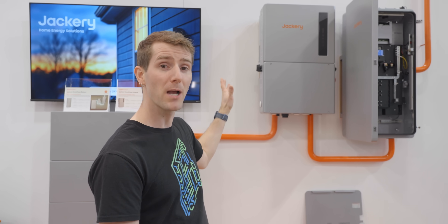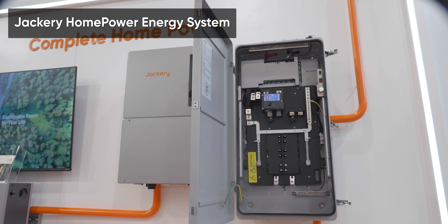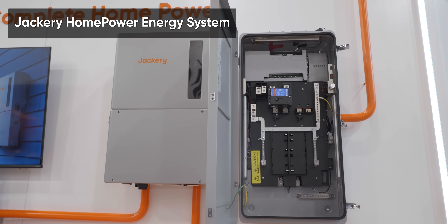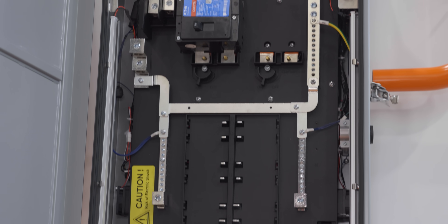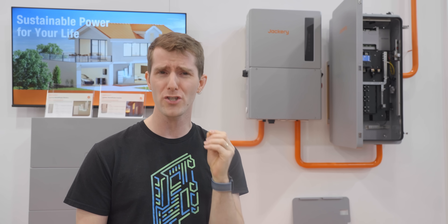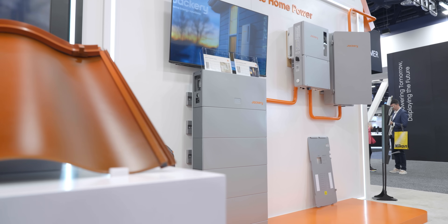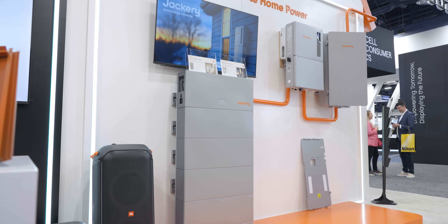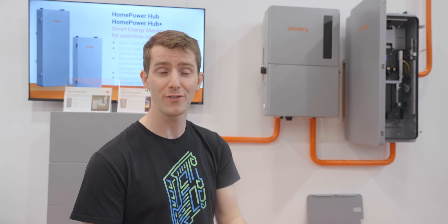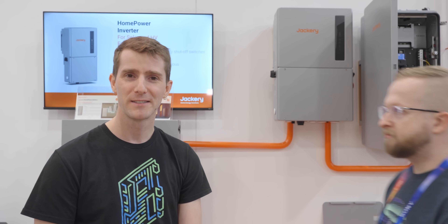That's where Jackery's upcoming home power energy system comes in. It has everything you need to scale a system up safely, with a total system capacity of 50 amps of continuous backup power and up to 123.2 thousand watt hours per inverter. The home power hub acts as the brain of the system, providing insights into your energy habits and helping you optimize utilization and lower your costs. This would have been a lot more elegant than what I did for my house.